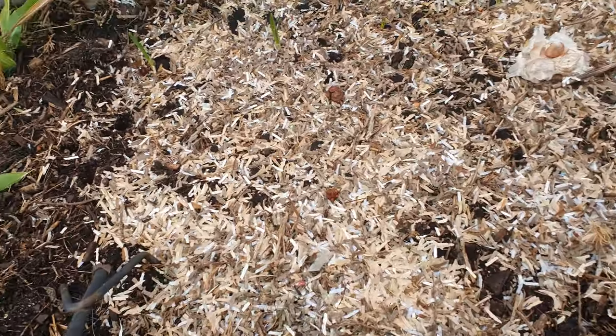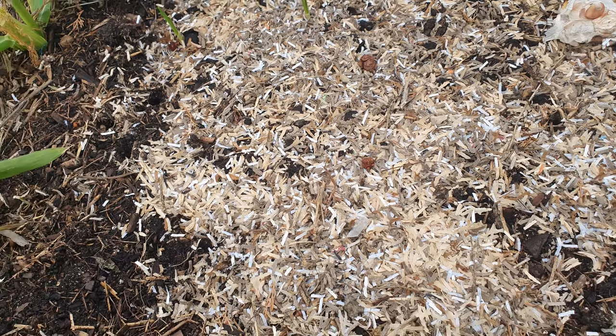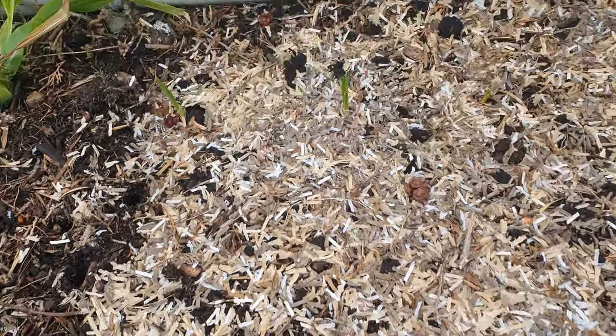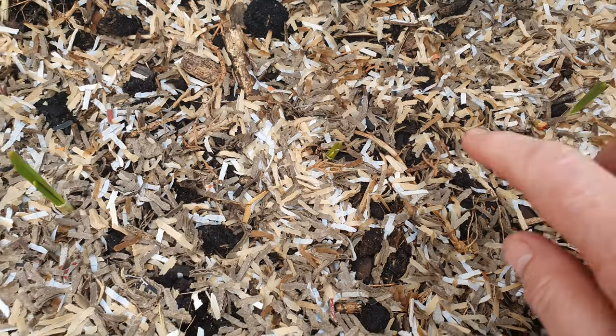Hey everybody, if you want to follow me and see what I'm up to today, just keep watching. It's only been maybe a week since I planted my garlic and already I've got four that have come up.